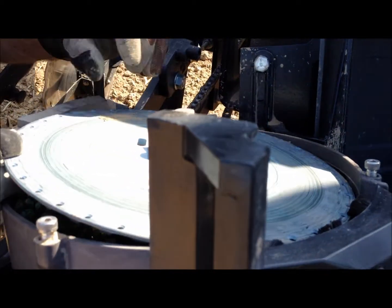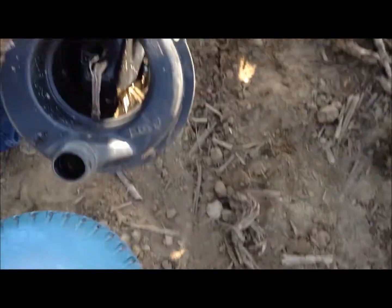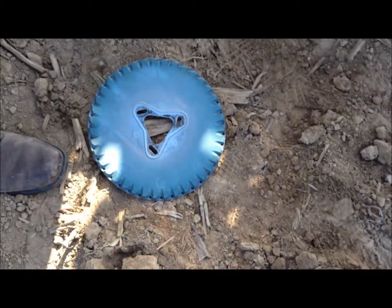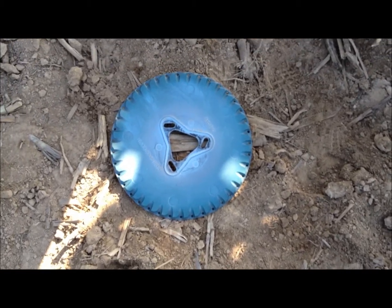We're taking the plate out and setting it down behind the planter, and then we'll move on to the next unit. We're putting that face up so that those cells don't get any dirt in them.